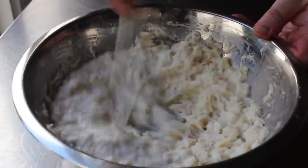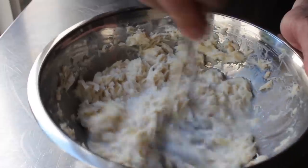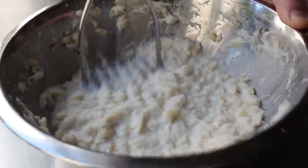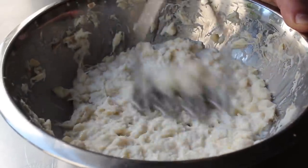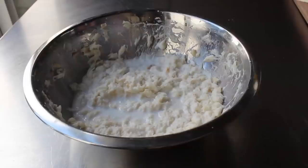At this point it may seem like a lot of liquid, but it's not — we still have to mash in all that potato, and this is not supposed to be a dense mixture. We want to keep it pretty light, so that's perfect right there. Hopefully by this time our potatoes are tender, and when they are we will drain those very thoroughly and then add them to our bowl and mash them in.